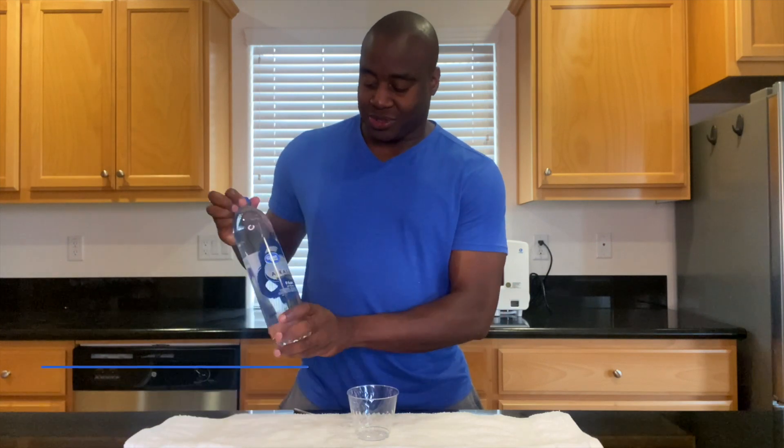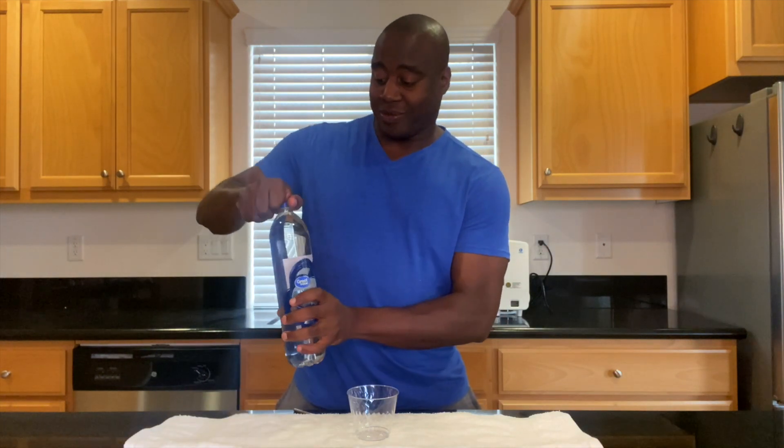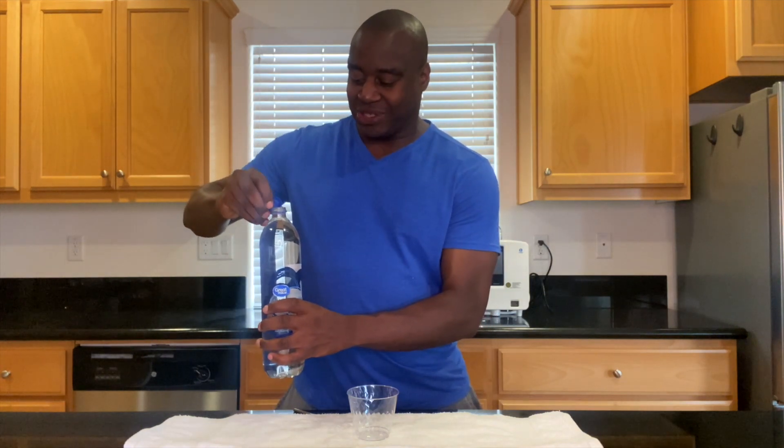Hey, what's going on? I'm LaPrentice DeMond. In this video, we're going to do a pH test on Great Value Hydrate Alkaline Water. That's 9.5 or better. You already know about pH, so let's see what happens here.